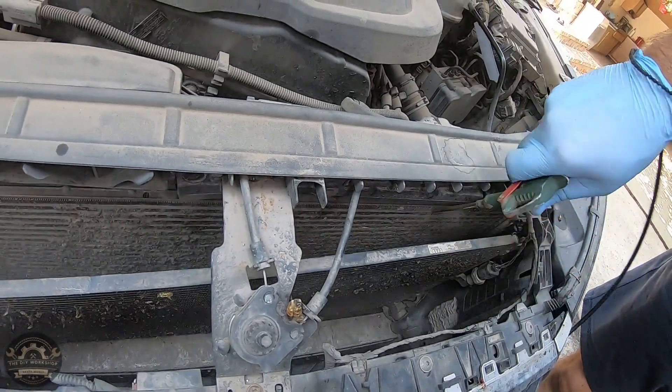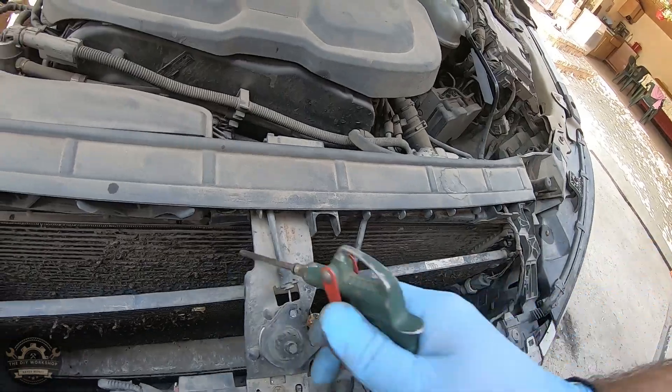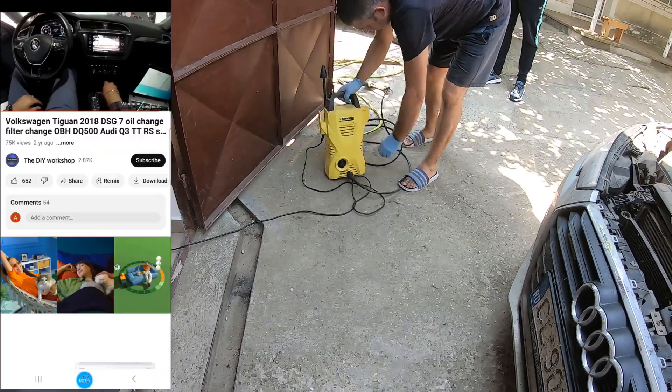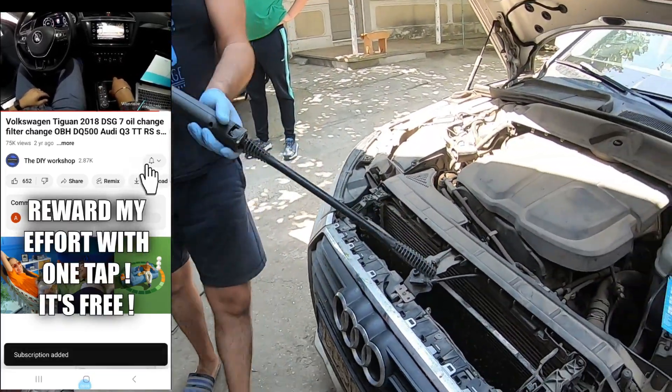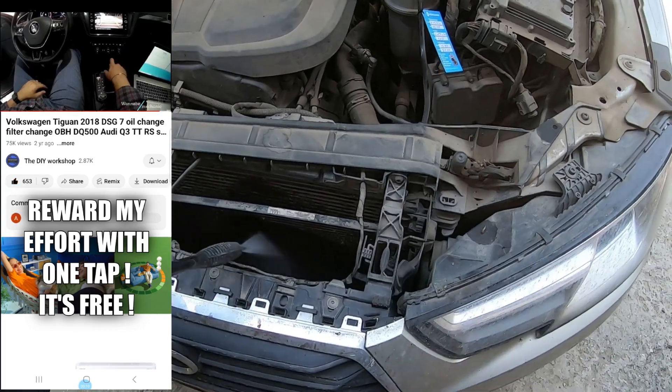Initially we tried to remove the bulk of the debris with compressed air but it didn't help much, so we went straight to pressure washing. It is important to mention that we are not using an industrial pressure washer.